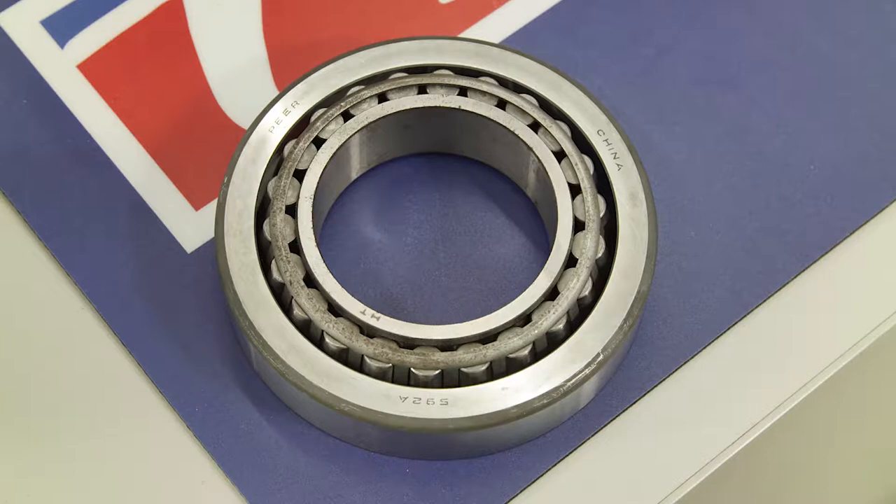Notice the heavy-duty roller bearing embedded in the center bearing. It's a quality feature that provides superior performance.